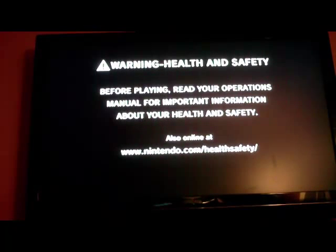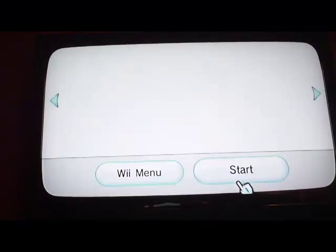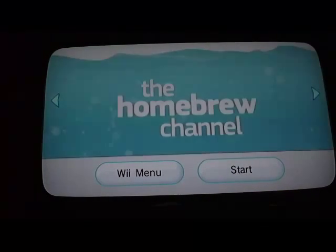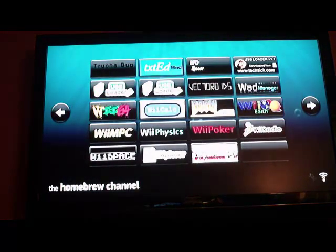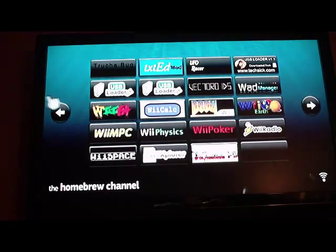I doubt Nintendo would replace them if you gave them a sad story. This is just Zelda, and it's running off the hard drive on the WBFS partition. The more expensive consoles out there, like the PlayStation 3 and Xbox, have hard drives and they play Blu-ray, DVDs, MP3s, music, and have visualization. The Wii by default doesn't come with all those fancy things — it doesn't have a hard drive, doesn't play MP3s, doesn't play movies or anything.